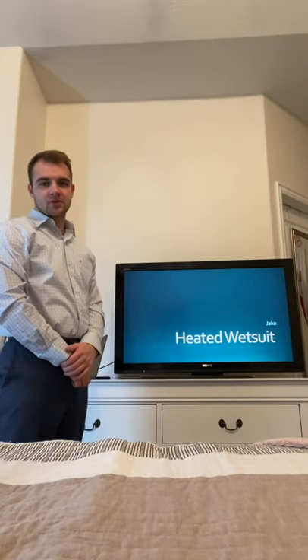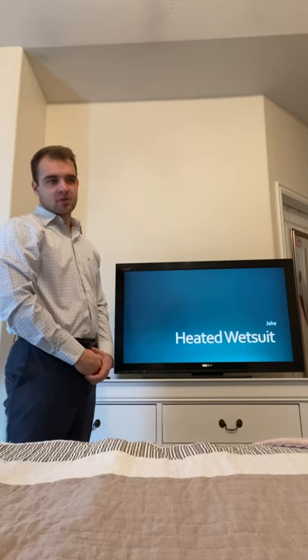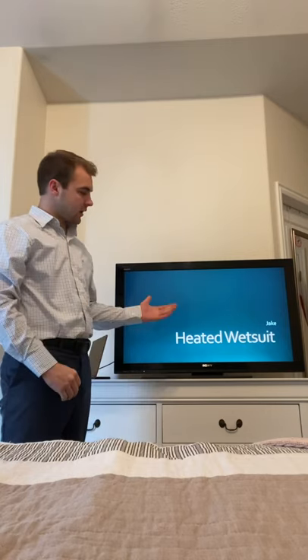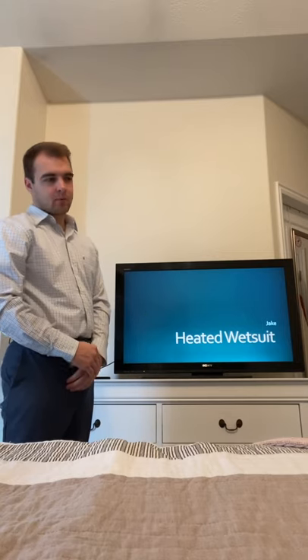Welcome everyone to my presentation on this entrepreneurial idea of a heated wetsuit. I'll explain why it's important to me, why I came up with this idea, and the mechanics and biotech behind it.